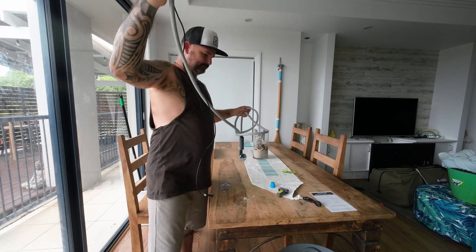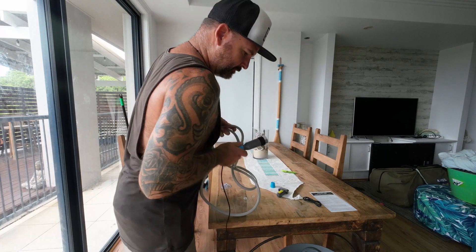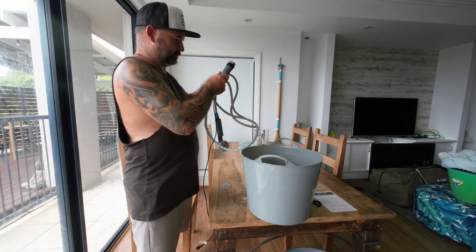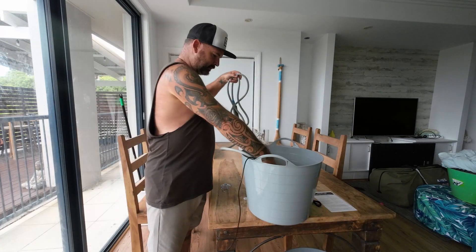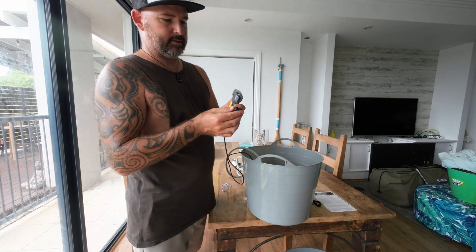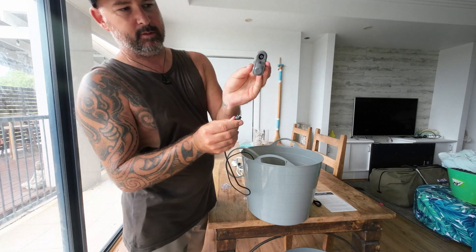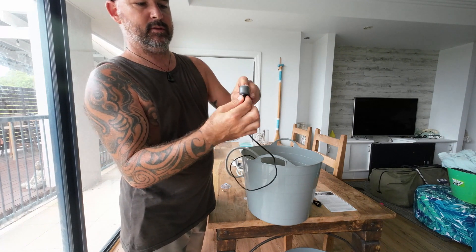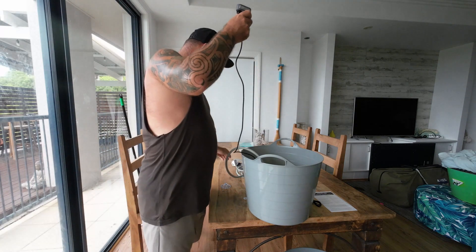So now this end can be dropped in the bucket. Our battery pack plugs in there — push in, half turn — that's all done.